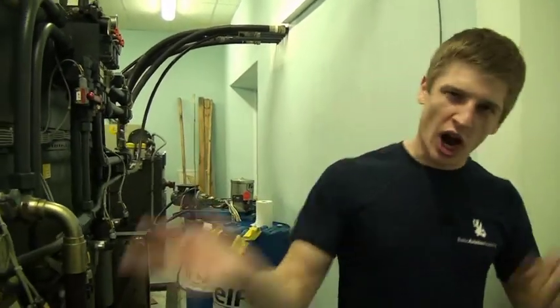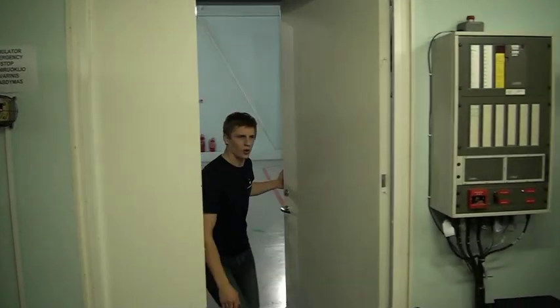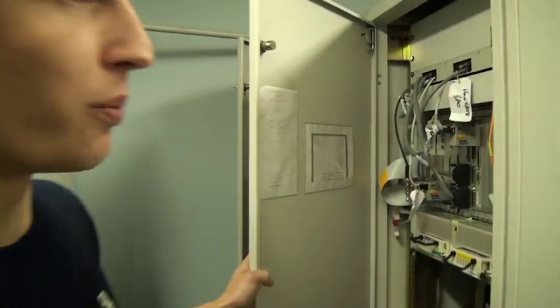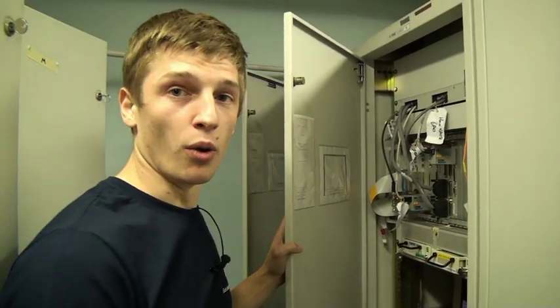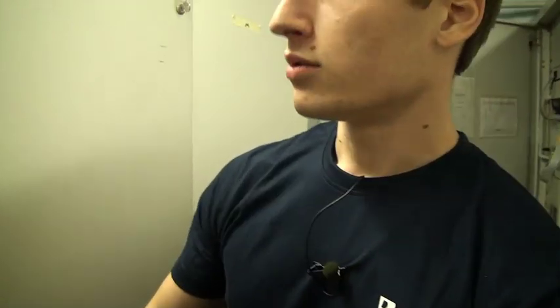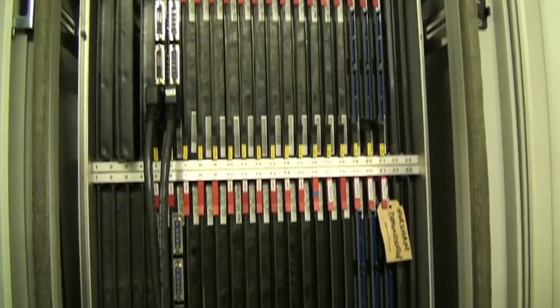It's very noisy, so let's go out. It's freezing here. Now we are in the computing room. This is the host computer that controls every other computer, like the weather radar and sound system, and so on.